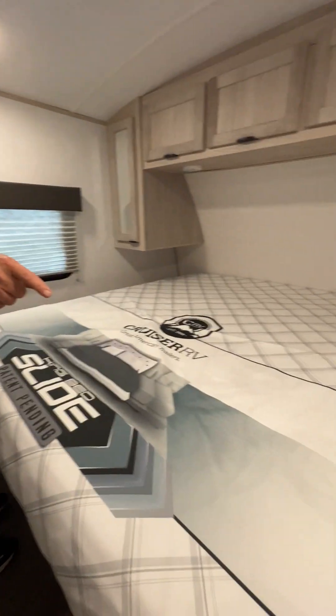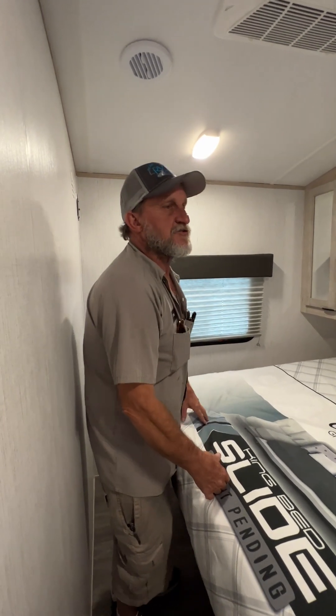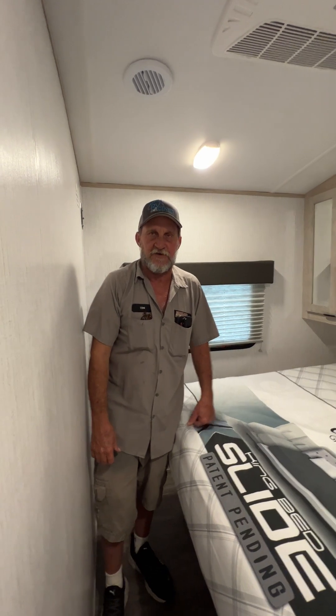It does have a heat vent on the door side in the floor for bringing heat into the master bedroom. That is basically everything on your trailer. If you have any questions I'll try to answer them the best that I can — thank you for your time.